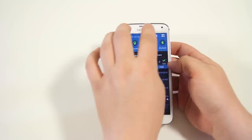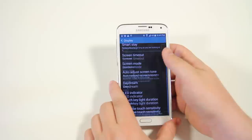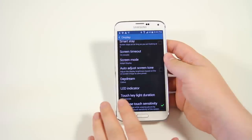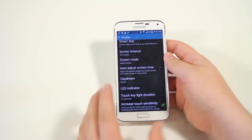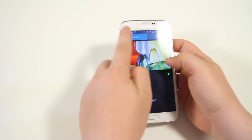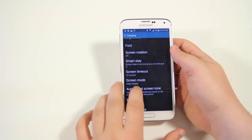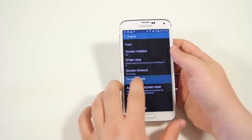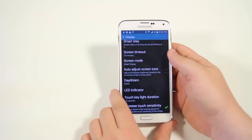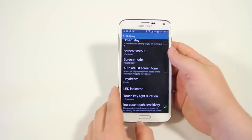In the settings, you have an option for increased touch sensitivity. Go to display and at the bottom you have increased touch sensitivity. This allows you to wear a pair of gloves and use your phone at the same time — you don't need special gloves, any basic pair will do. It increases sensitivity so your finger can be slightly above the screen. Women with long nails or people wearing gloves can now use the phone freely.